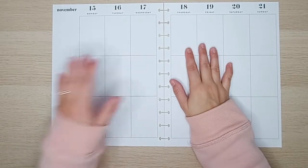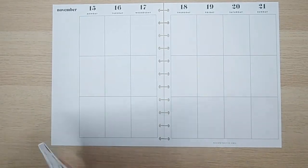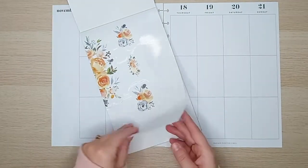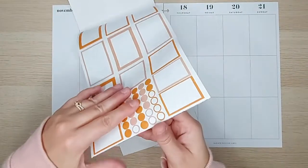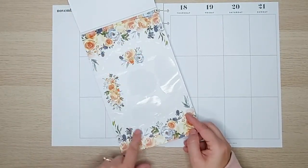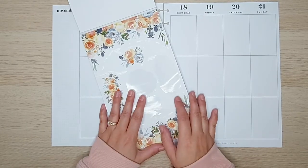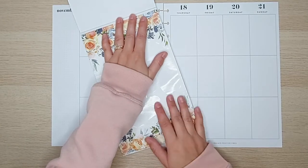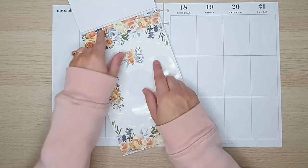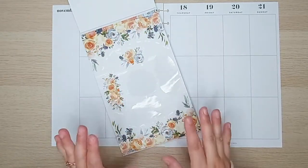I've gone ahead and pulled my pages out. The florals I want to use today are these — I've used them once before, but I want to go back in and use these orange and blue florals. I thought they were a nice mix of fall slash winter. It is still fall, but we are supposed to get our first day of snow today, whether or not that happens, we shall see.